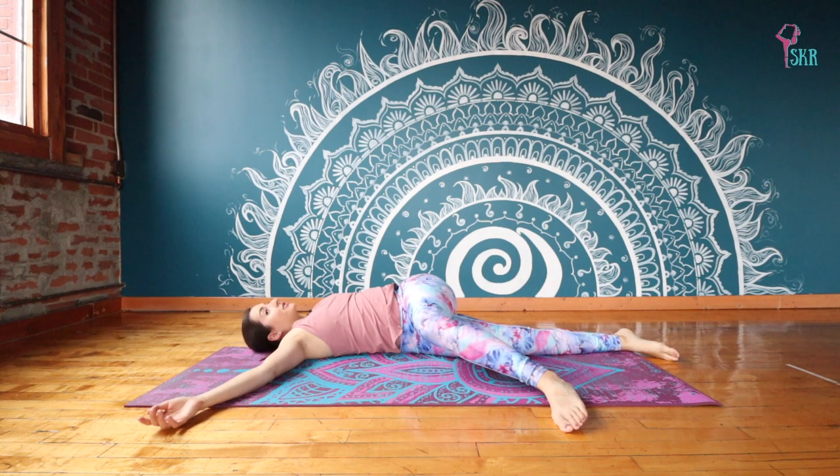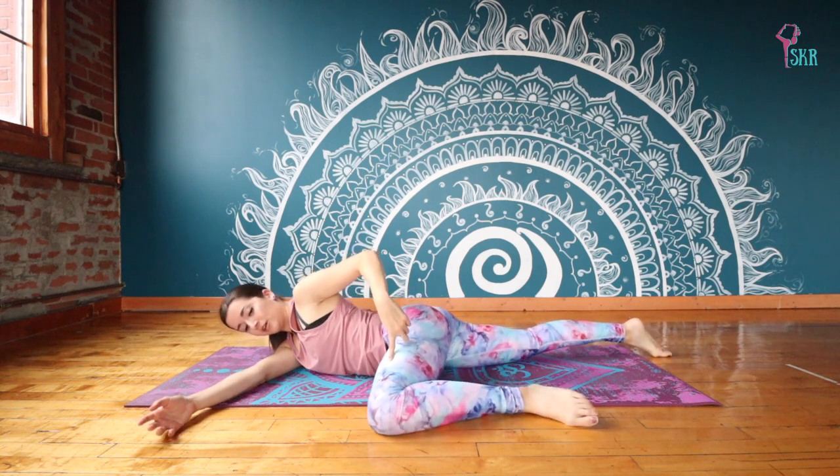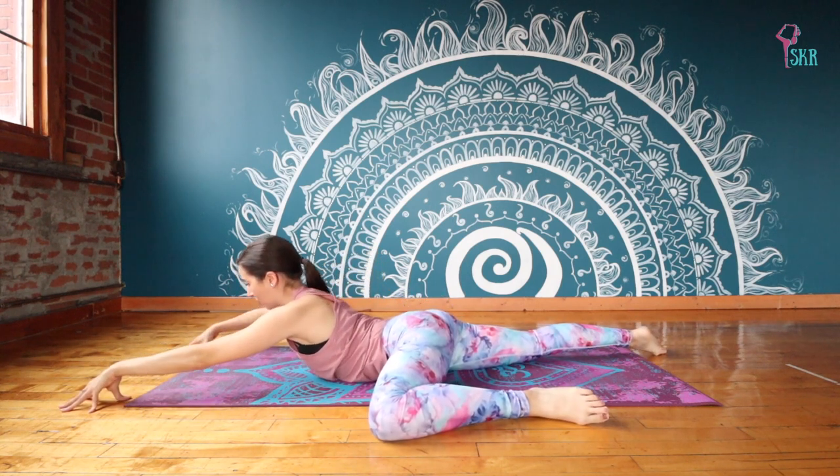And now we're going to fully reverse the direction that we came. So your left hand is going to reach up and over. Your knee re-extends out to the floor. And then we find that cobra once again.